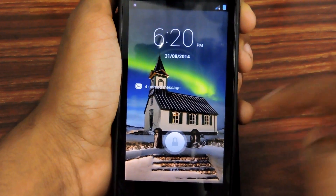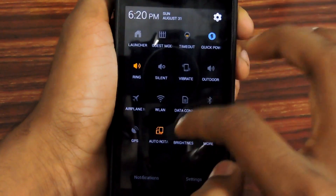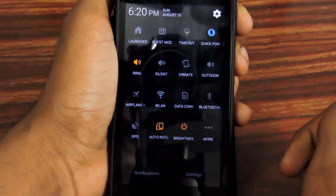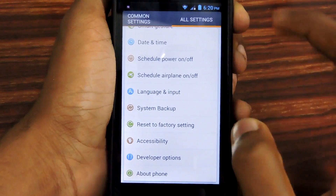So first you need to connect to Wi-Fi. Drop down your notification settings, then tap on Wi-Fi, then connect to your Wi-Fi.